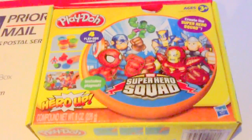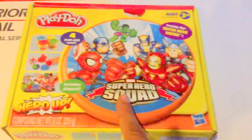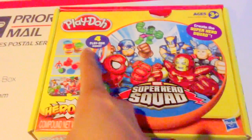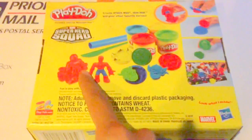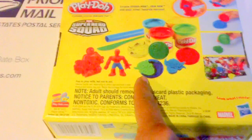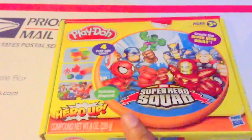Here we have Play-Doh Hero Up Super Hero Squad. It includes a playmat, four cans of Play-Doh, and you can create your own superheroes by Hasbro. It allows you to create your own Spider-Man and other different characters. So we're going to go ahead and open it up and see what's inside.